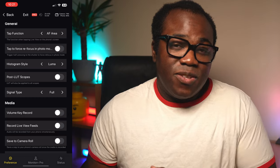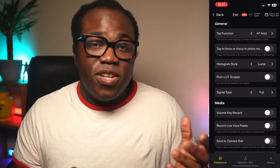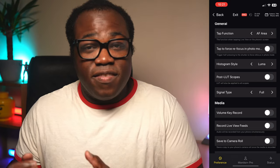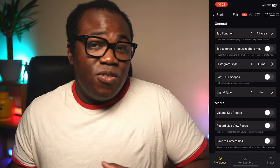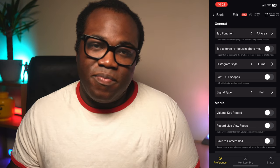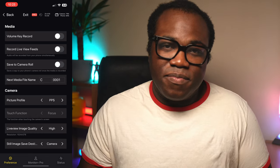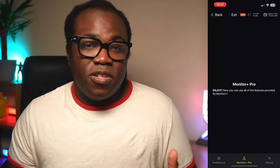Depending on your style, you can also add your own looks, which is probably a big plus for some people. You can also change the way you want to trigger the camera, record the live feed from your phone as well as or instead of recording from the camera, save to the phone's camera roll, and change the picture profile to any of the camera's presets, plus a few other things.